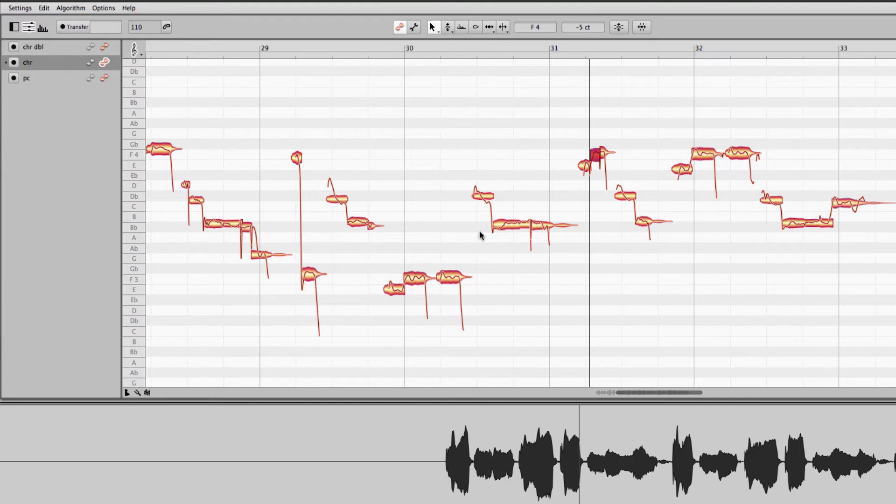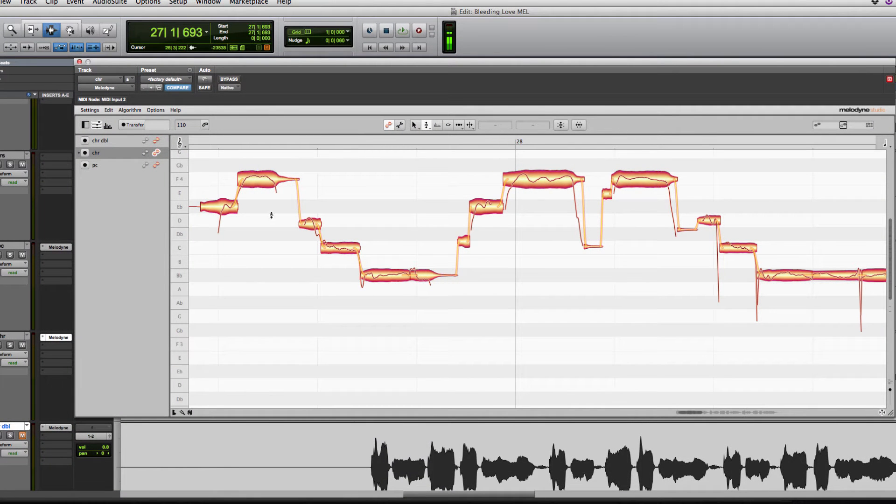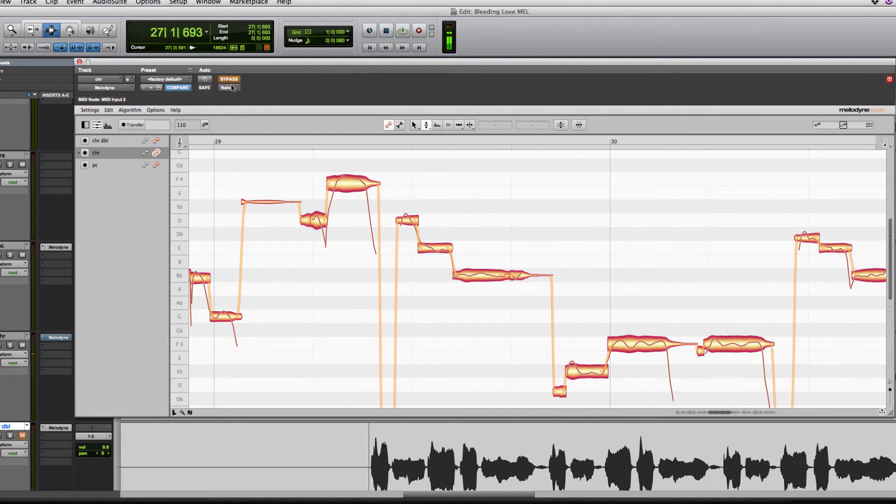I'm going to go through and chop this up and do the same thing with the double, then we'll jump ahead. I've gone through and chopped up all the blobs into the right notes so I can edit properly. I've tuned the lead — it's a little bit easier to hear the tuning on this one because there were a few notes that were a little sharp. Here's the untuned version — you can hear some of those notes are sharp.